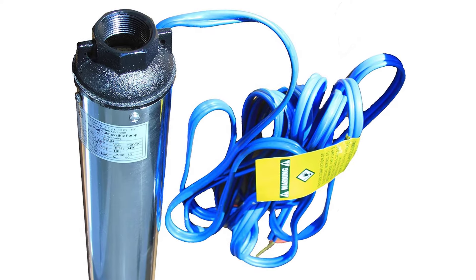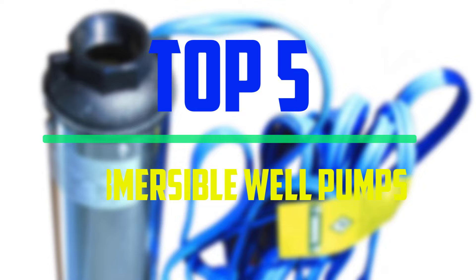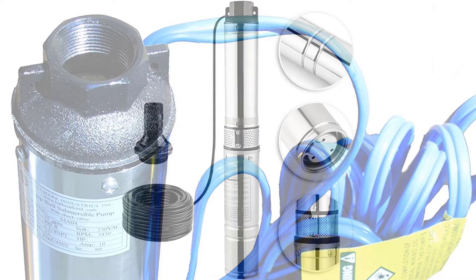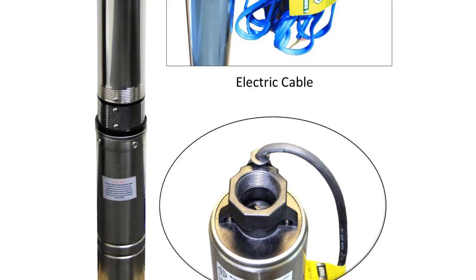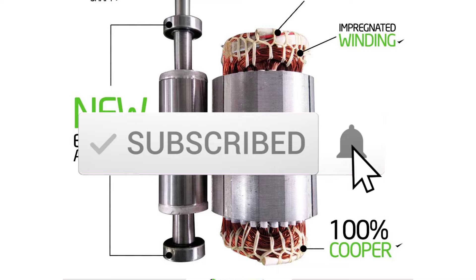Hello everyone, welcome to our new video. In today's video we break down the top 5 best submersible well pumps that are available on the market. I tried to make the list based on their popularity, quality, price, durability, user opinions and more. If you need more information about these products, please check the link in the description section below. Make sure you subscribe to more videos. Okay so let's get started with the video.